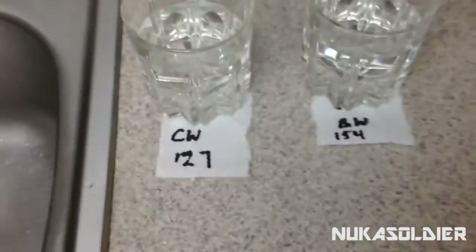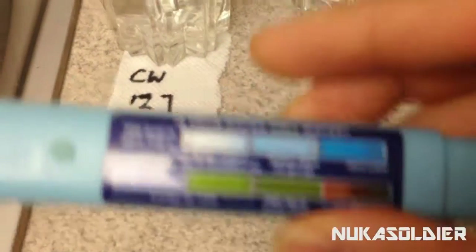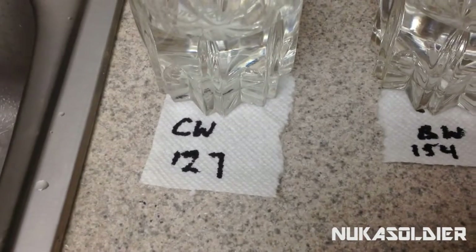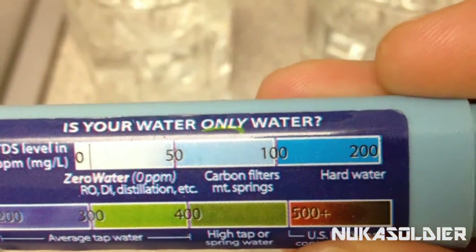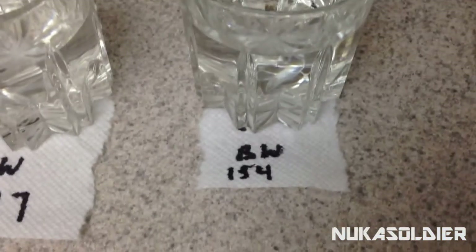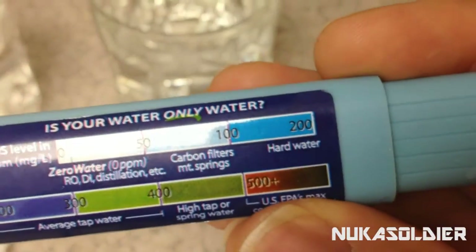So now we've got to figure out what do these numbers mean. On the back of this, they have a little gauge that tells you pretty much what's in your water — is your water only water? Let's find out. City water, we got 127. 127 equates to hard water. It is below average tap water, so I guess that's kind of good. The next one, bottled water — 154, actually higher than the city water. Still falls under hard water.